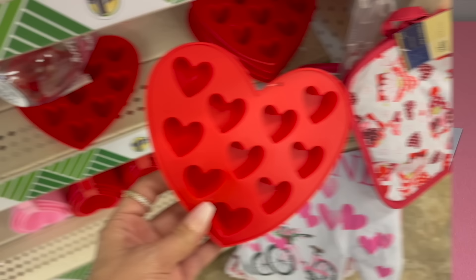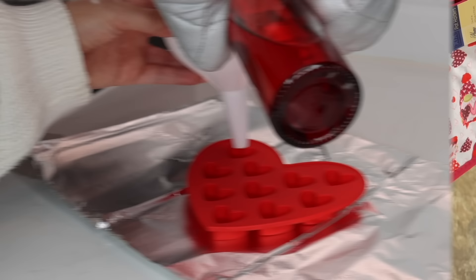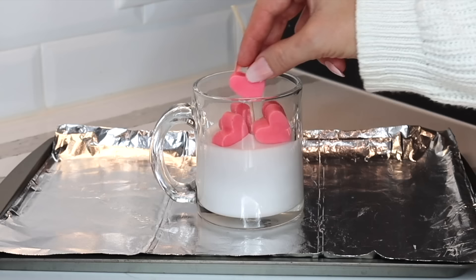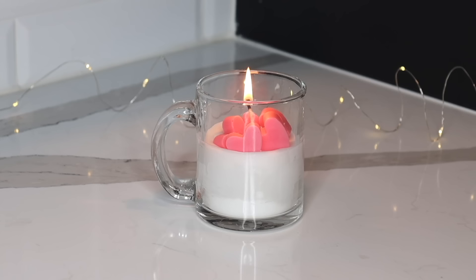There's also another mold at Dollar Tree with smaller heart shapes. What I did with this mold was melt down another pink candle to make little wax hearts. I also melted a white candle and used the wax to fill up a coffee mug. While the wax is still slightly soft, add the little wax hearts to the top — you'll probably have to push them in a little bit. The look I was going for was milk with pink heart ice cubes, and it makes the sweetest looking candle.